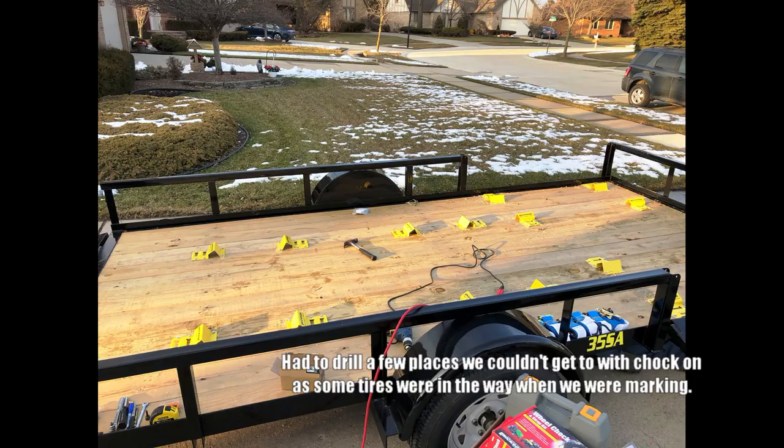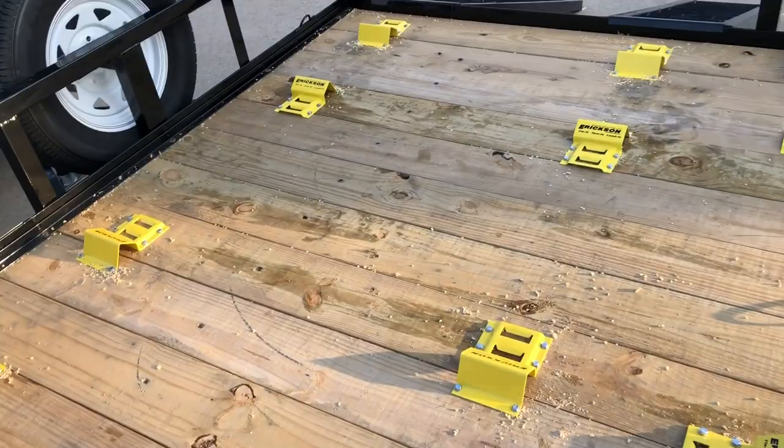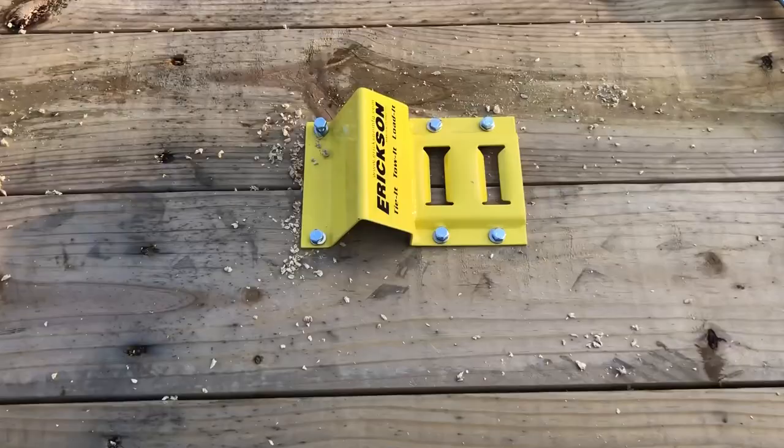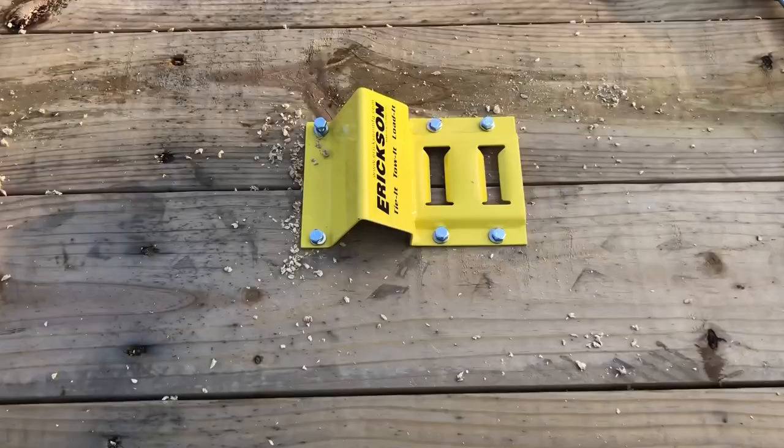Here we are making progress, putting all the bolts through the top down towards the bottom. All our holes are drilled, everything marked. These top eight are all the way attached. Now we're working on the bottom eight. Make sure you buy enough hardware — there are six bolts per chock.